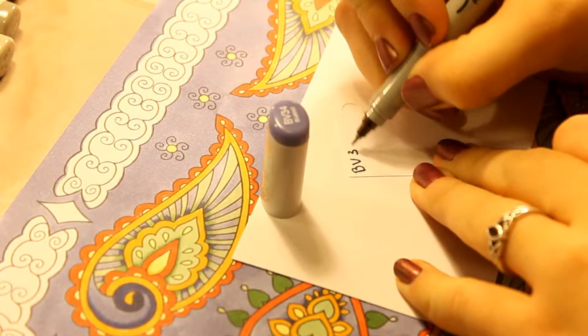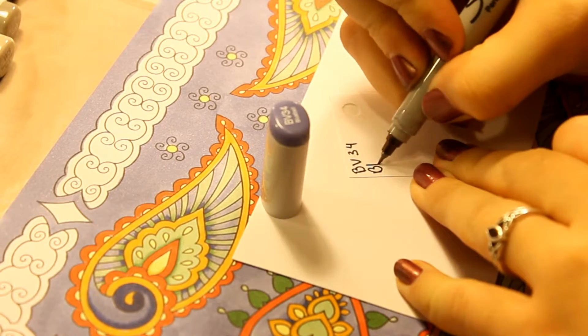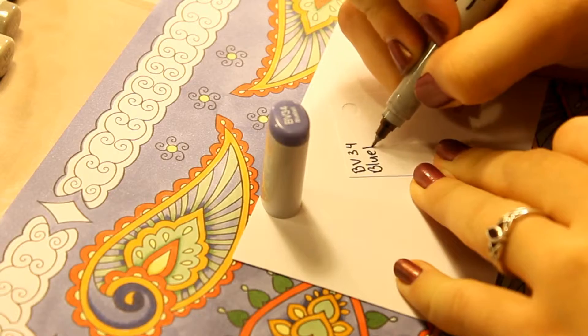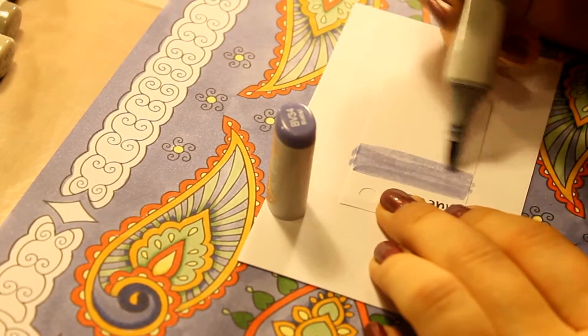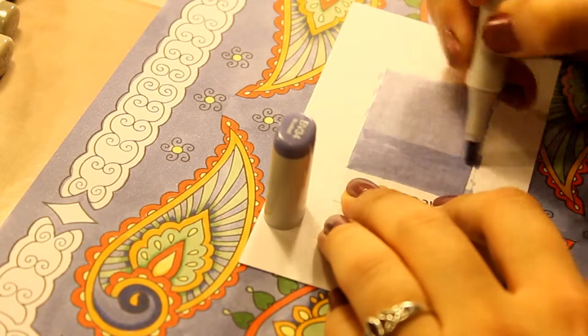Then label the card with the marker number and name. Next, color the card and fully saturate it with the Copic marker.